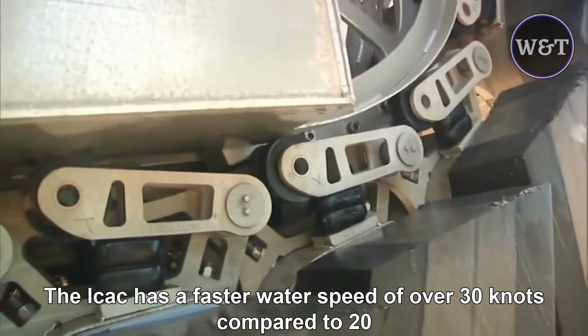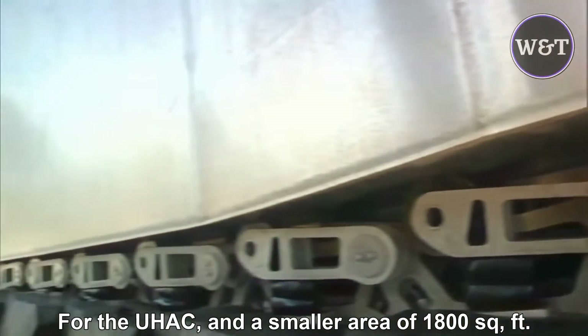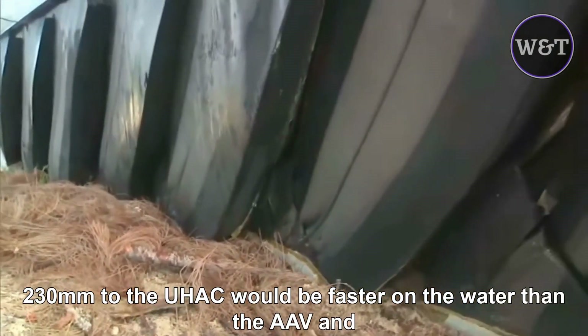The LCAC has a faster water speed of over 30 knots compared to 20 knots for the UHAC, and a smaller footprint of 1,800 square feet (170 m²) compared to 2,500 square feet (230 m²) for the UHAC.